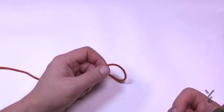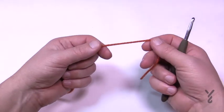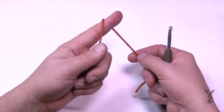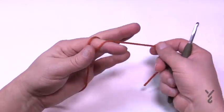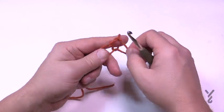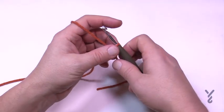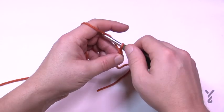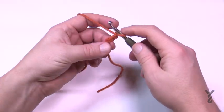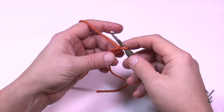Let's begin section number one — this applies to both patterns until I tell you there's a difference. We're starting with your first color — colors are subjective, it doesn't matter to me. Start with a slip knot. This is classified as an easy level, though it could bridge into intermediate. Chain two: 1 and 2, and then we'll start round one.